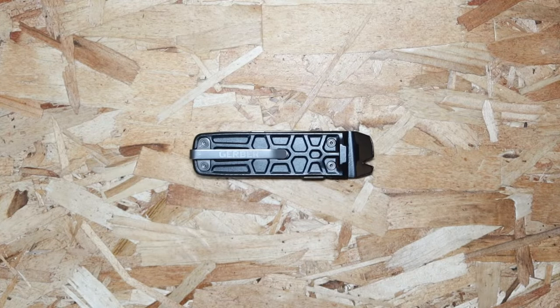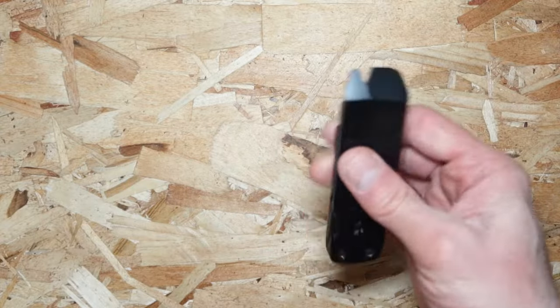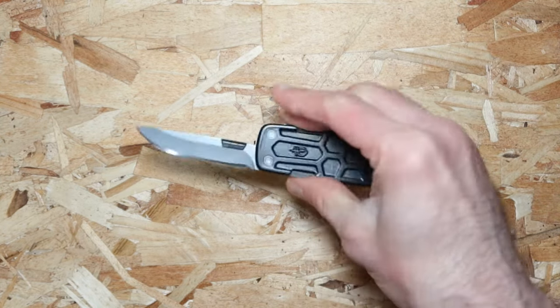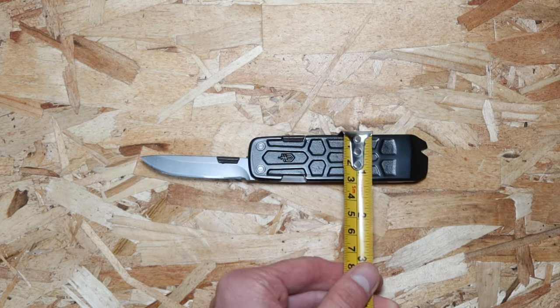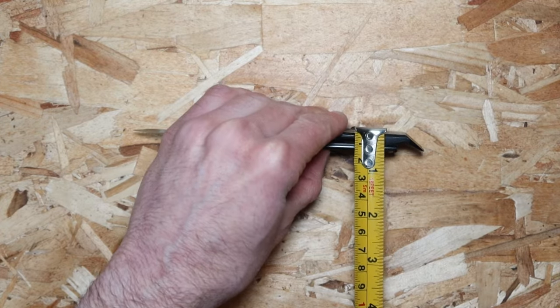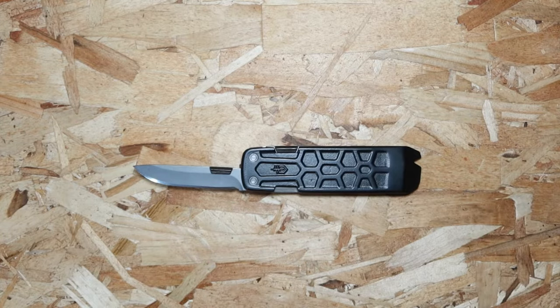If you're looking for a slim multi-tool that fits in the palm of your hand, this one is it. It is the Gobble Lockdown Slim. You can easily open this — just move your finger right there and get the knife open, which makes it the ultimate minimalistic tool to use. The size is about six and a half inches long, about one and one-fourth of an inch wide, and the overall size when locked down is four inches. That's why it's called Lockdown Slim.